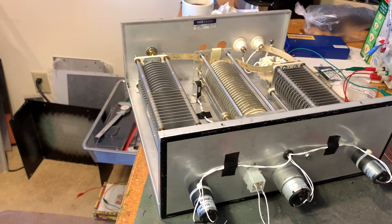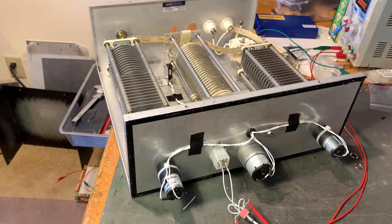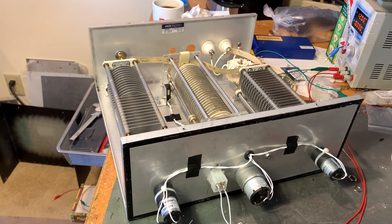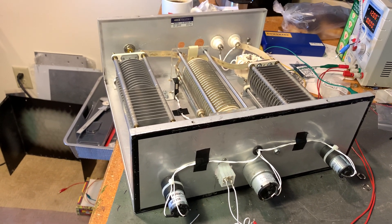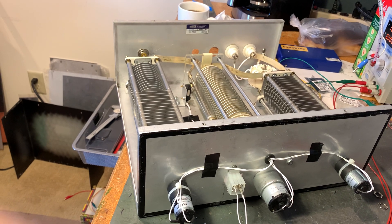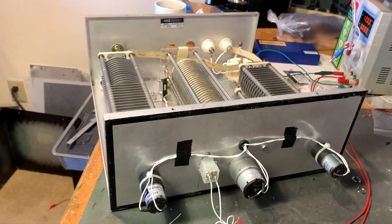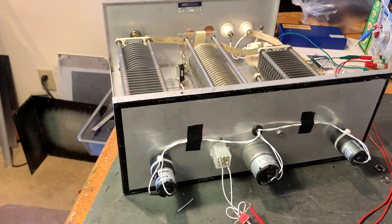It started out as a Heathkit SA2040 that I bought off eBay. I bought the cheapest one they had, took the front panel label off to expose the metal — the aluminum — and then added the motors.